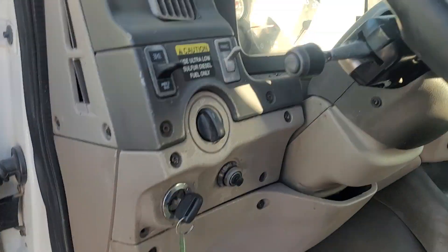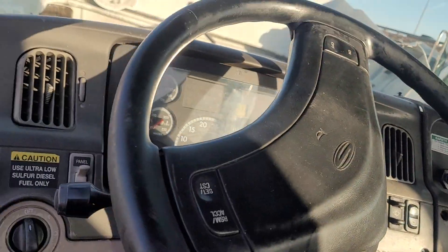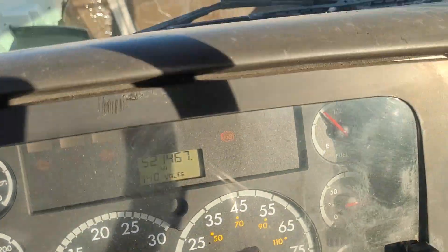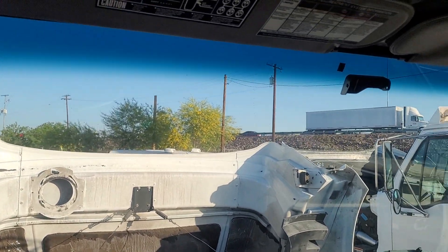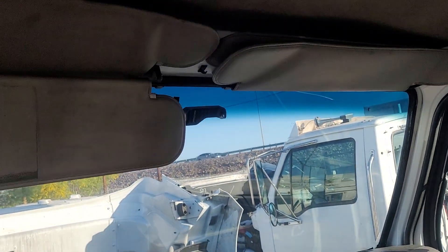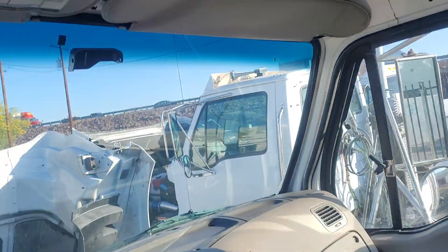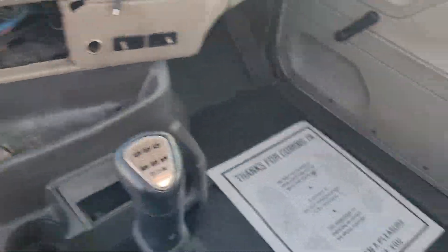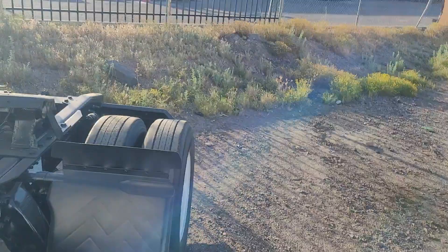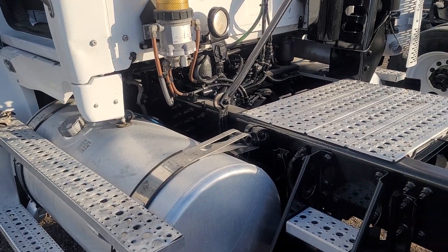Since we're in here, let's hop in the cab. They don't have a passenger seat. This one has 521,000 miles. I do have another Sterling possibly coming in – it has two Max-Air sunvisors, pretty cool. I don't know the miles or condition of it yet, but I'm going to go look at it today.